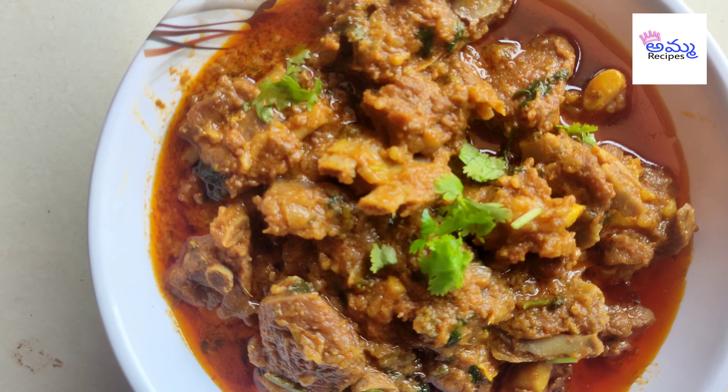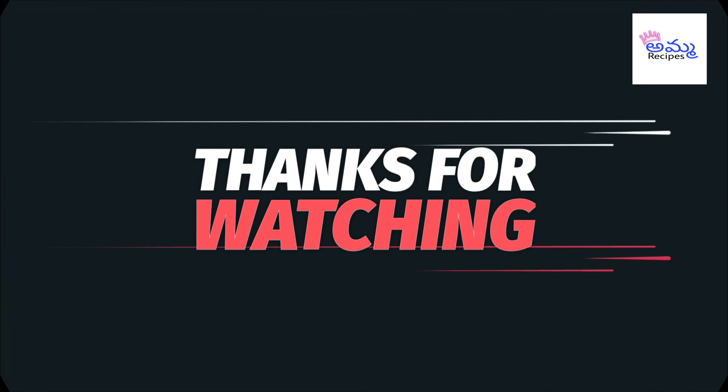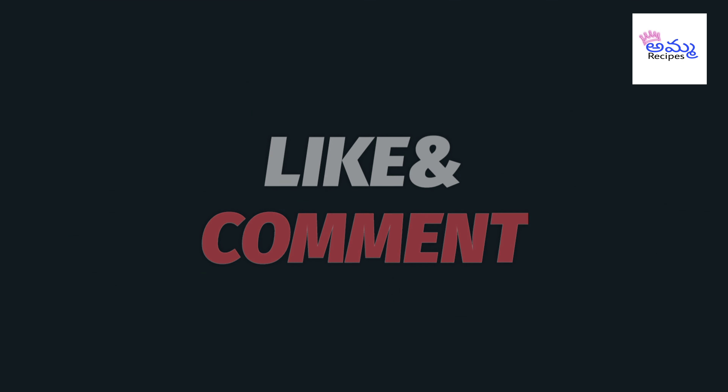Don't forget to subscribe to the channel and press the bell icon.